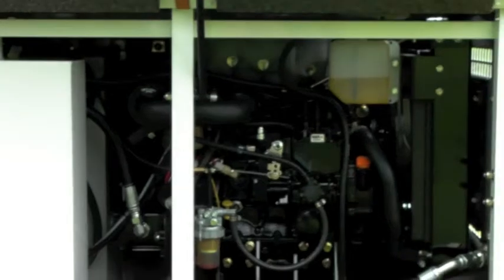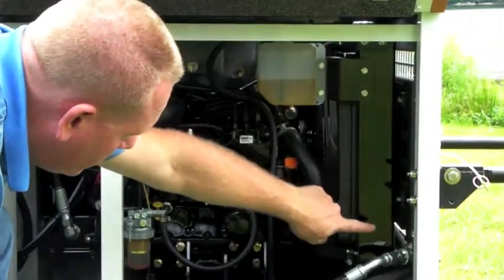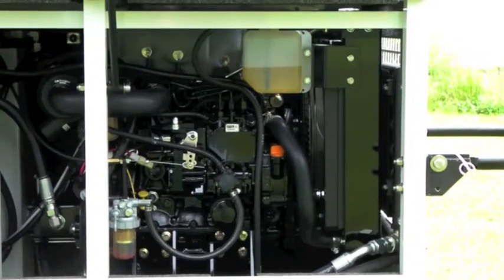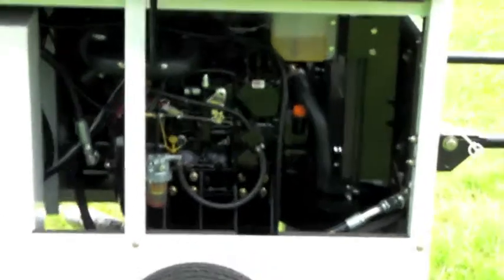Up in front of the engine radiator is the air-to-oil hydraulic oil cooler. Proper hydraulic oil temperature is critical for proper function of the hydraulic oil system, and that air-to-oil cooler ensures that our hydraulic oil stays at the right temperature.